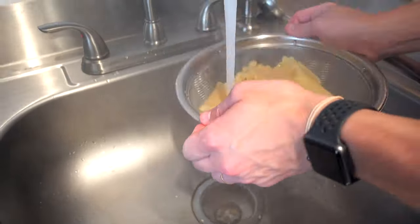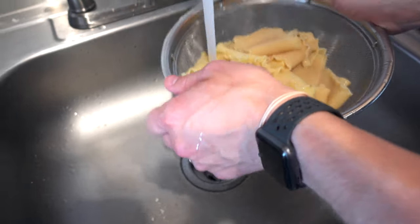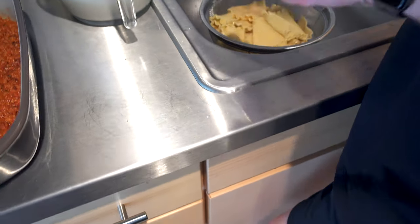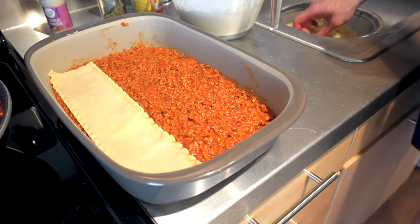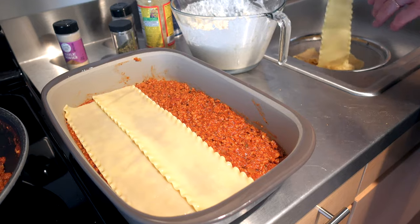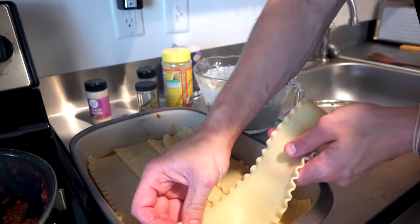The noodles are ready and we're rinsing and cooling them in cold water, careful not to break them. That's why you make extras. They're cool enough to touch now. We'll make one layer — you want a double-layer coverage. When it comes to details, Adam is the one who handles that; I make the batches of food, he makes things look pretty. I make it taste good and he makes it look good.